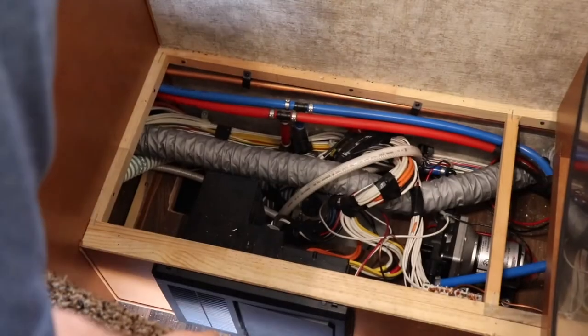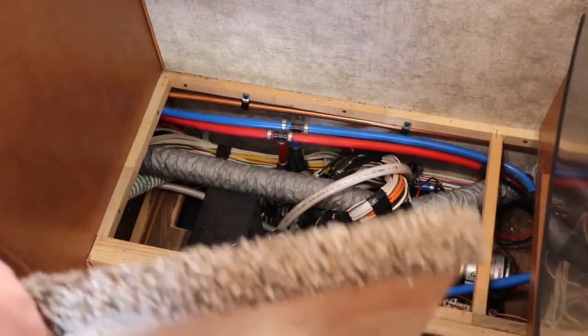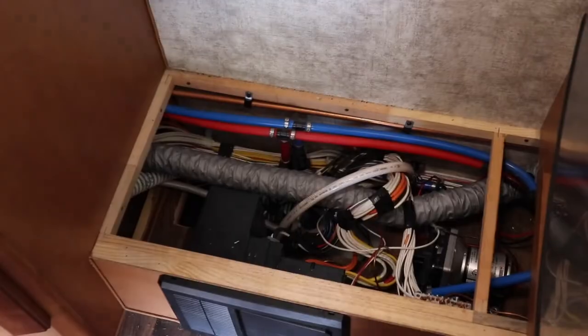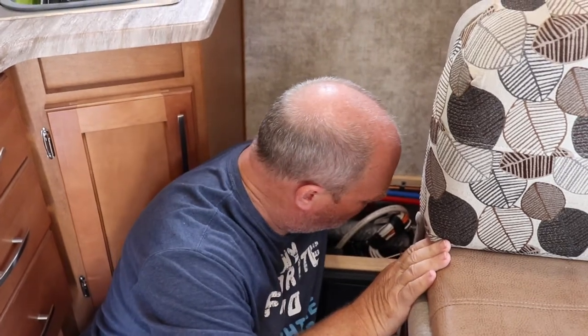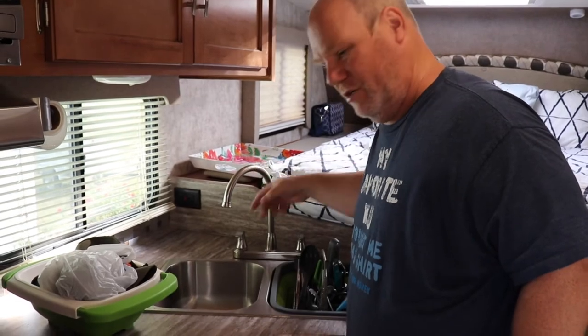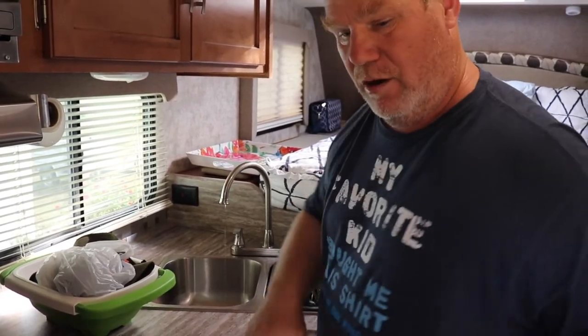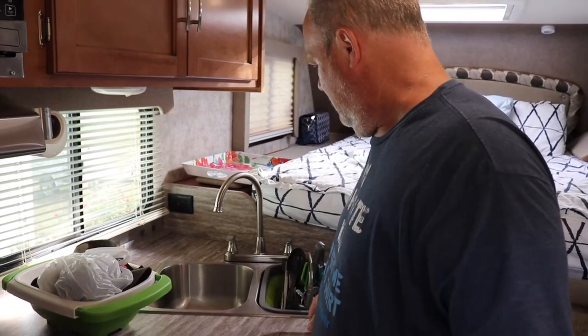To access my winterization stuff in my camper, they did a pretty good job — it's all right down there. Here are the low point drains for the cold and the hot water, so that's two valves. You can hear that — because I let it have air so it can drain out the lines. That runs out underneath the truck, so I give that plenty of time.